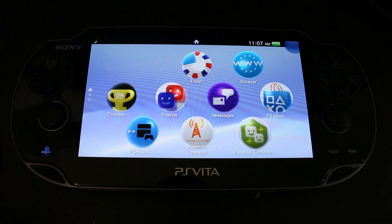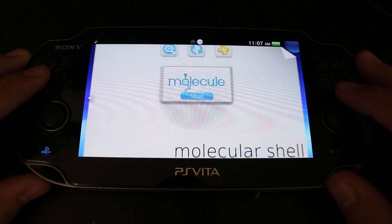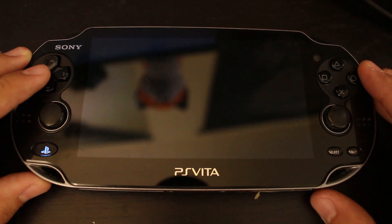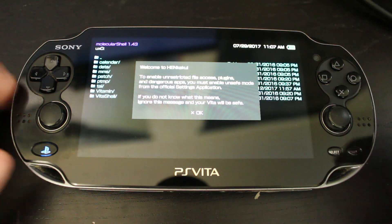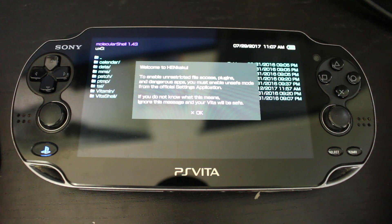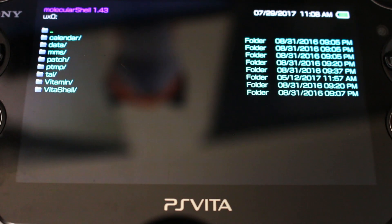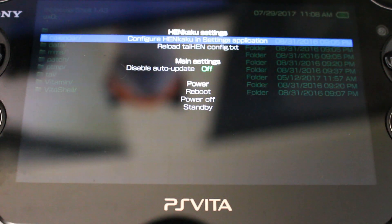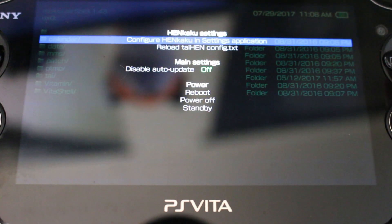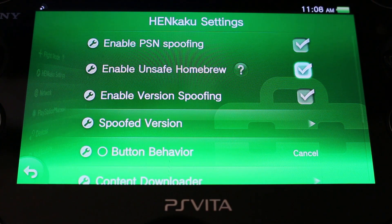When that's complete, it will automatically close your web browser. Go down and find MolecularShell, open it up, and this will pop up — it looks a lot like PSP Filer. You have now technically modified your Vita because HENkaku is running on it. It's going to give you a warning — press X. If you want, press Start, go to Settings, then Configure, go down to HENkaku Settings, and enable Unsafe Homebrew.